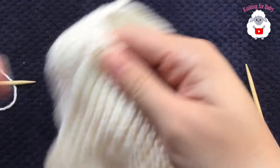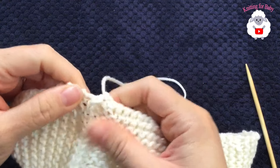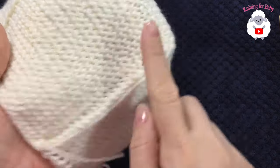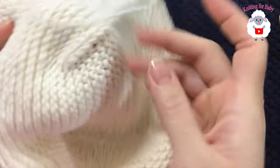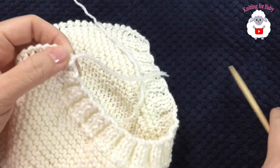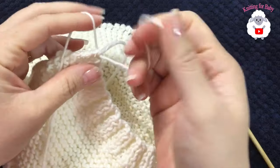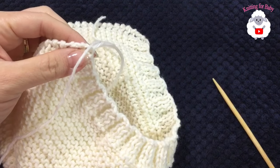Now we're going to pick up stitches along the sides to finish the edge with the same ribbing stitch. First choose your right side — I prefer the side where you can't see the edge stitches. Grab a crochet hook and insert it into the very corner stitch, grab a loop, bring it through the front, and leave a small tail. Tie a knot there.